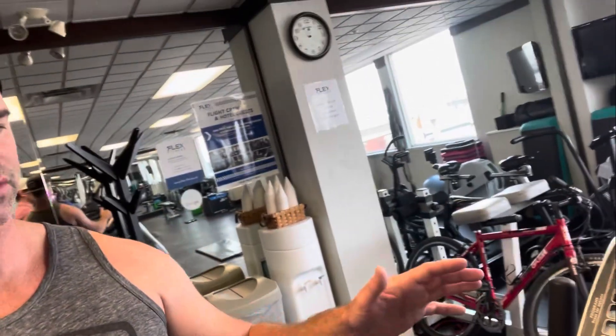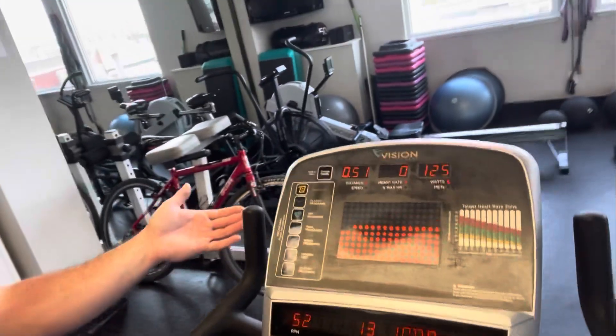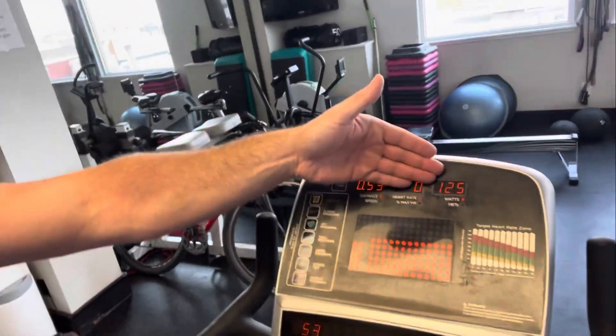The most important minutes are the 5th and 6th minutes. You want to record those two beats-per-minute readings because it'll be the average heart rate for those last two minutes within the six-minute segment. Once the six-minute segment ends, you'll have a change in wattage — for males I'll jump by 50 watts, so up to 125. Again, at the last two minutes of that stage, get the average beats per minute.